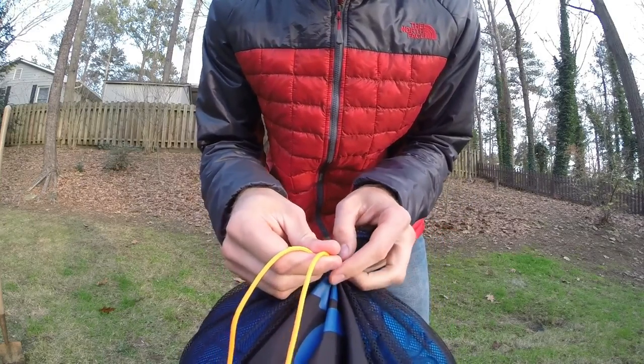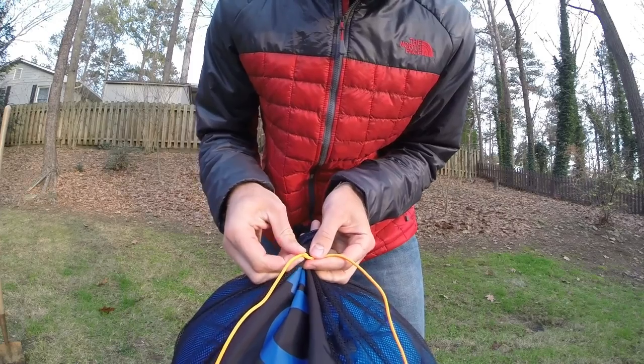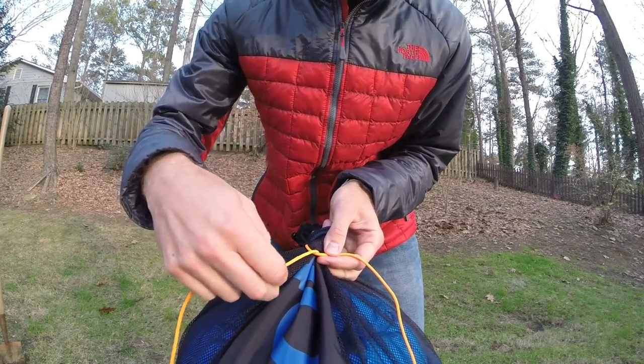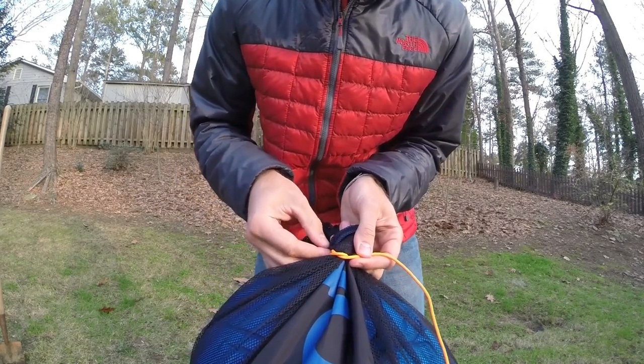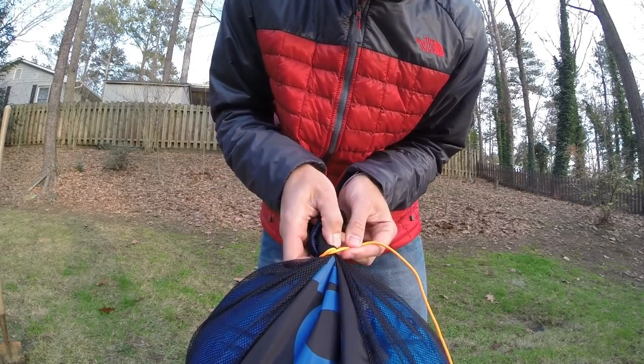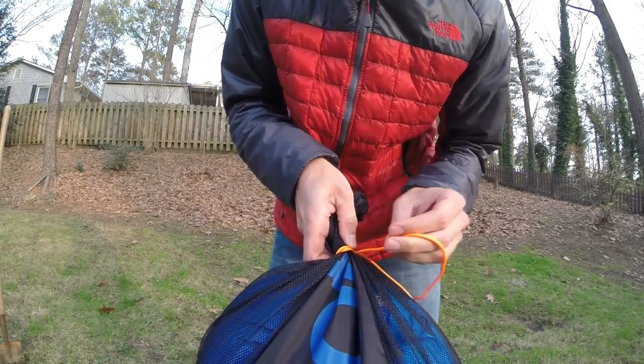Take it and simply cross one end over the other. Then you're going to take the working end, pass it around, being sure to keep it down low beneath the portion that's already behind the fabric, and then pass it below the standing end.